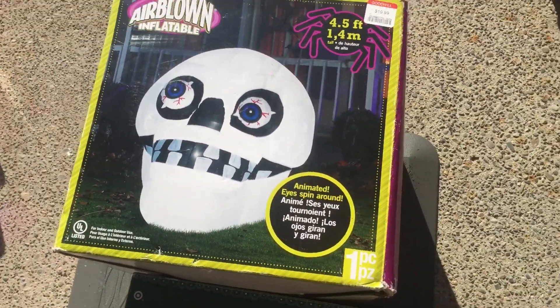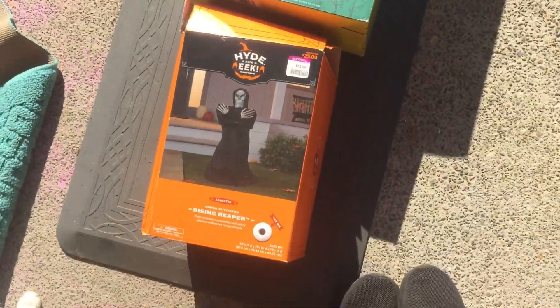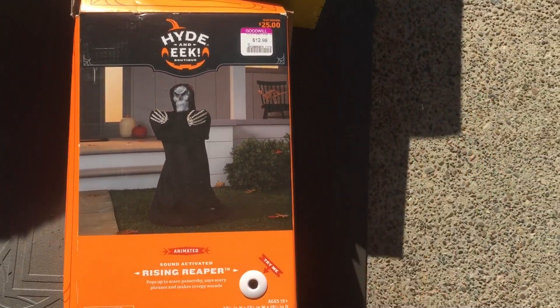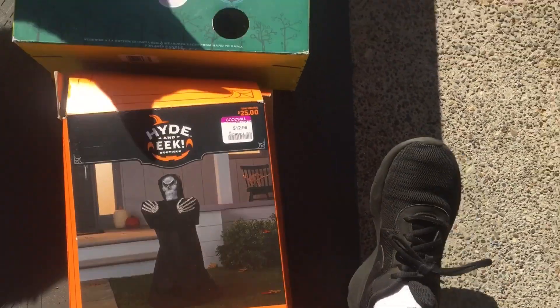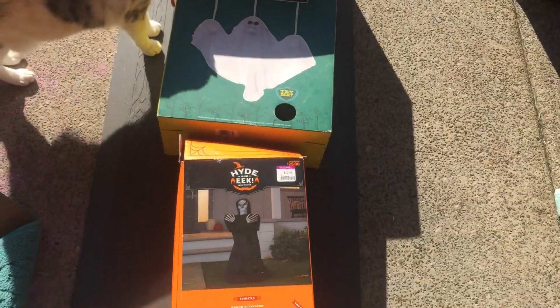So I accidentally missed an aisle — there was another aisle on the other side of the store on Halloween. I got two other things. I got this, which is really cool — it's like a rising Reaper. I don't know if it's like a jumping spider that pops out or just rises. And I got this one you put in your window and it moves up and down.